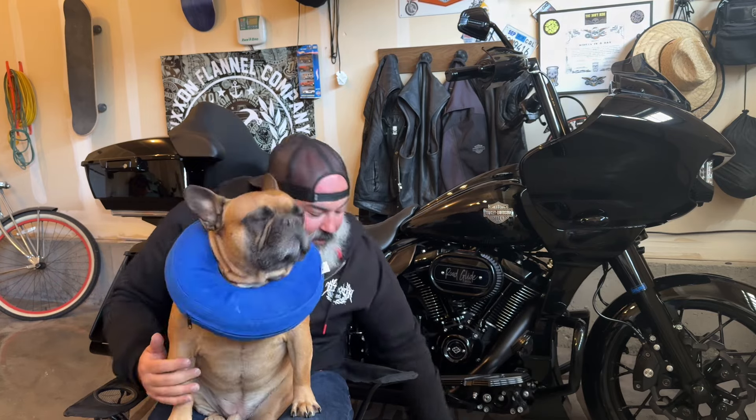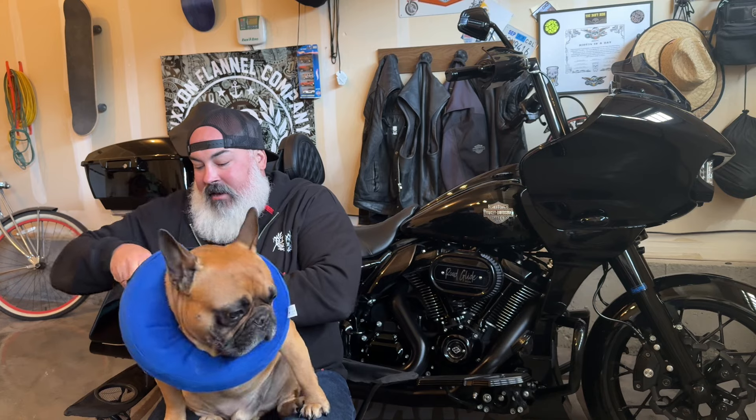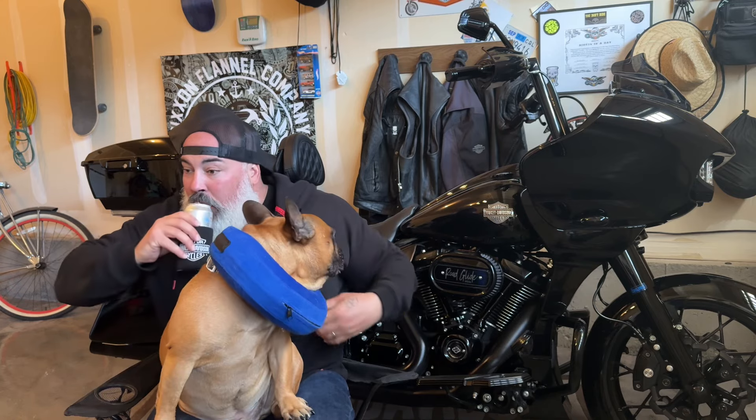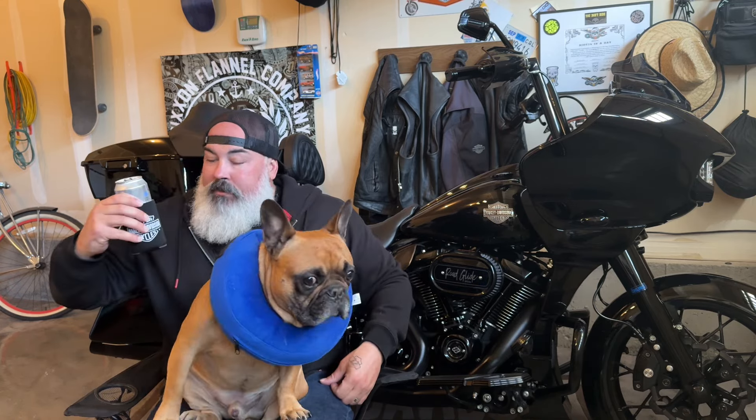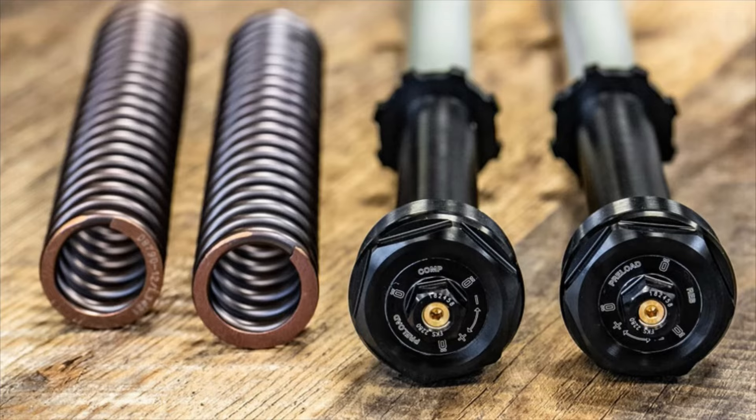No farting into the camera, bud. All right, so today I wanted to talk to you guys about my Öhlins suspension — my Öhlins NYX 228 suspension. I had this installed a while ago and it just wasn't feeling right.